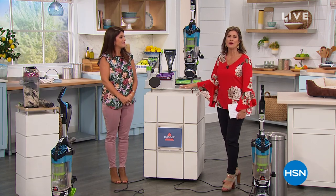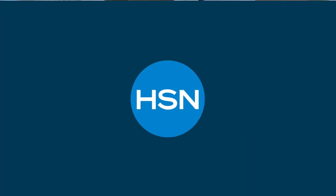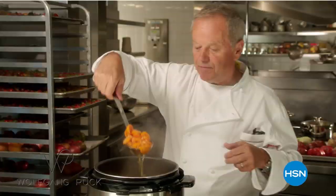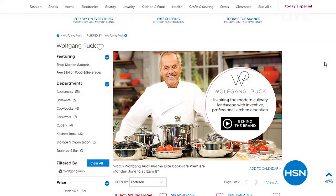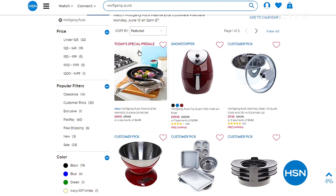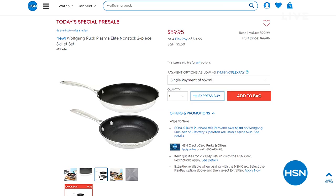Always fun when Wolfgang Puck comes to town — and that's coming tomorrow. He's bringing us Inventive Professional Kitchen Essentials and something he's never done before — a brand new today's special exclusive to HSN. Coming up tomorrow, it's a cookware set that is unlike any other nonstick anywhere. When Wolfgang brings you something, it's going to be absolutely innovative. We have that coming up tomorrow. I'll be joining him at 3 o'clock.